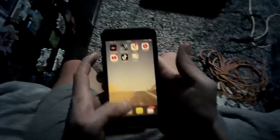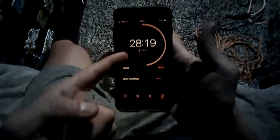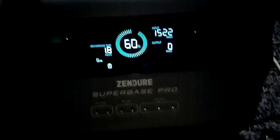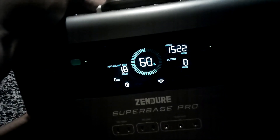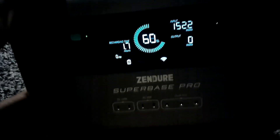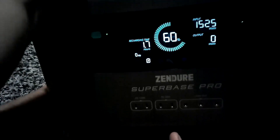We're back - Zender Recharge. Let's check our timer. 28 minutes to go. Let's check in with Zender. We are sitting at 60% - 60% guys, in a half hour. We went from 20 to 60, that's 40%. You see how good my math is? It said 80% in one hour - that was the claim. Currently showing 1,524 watts input.